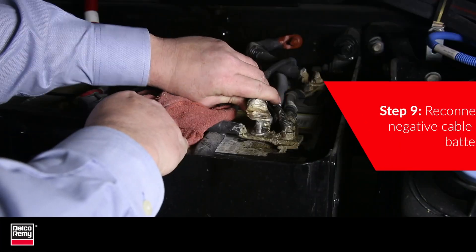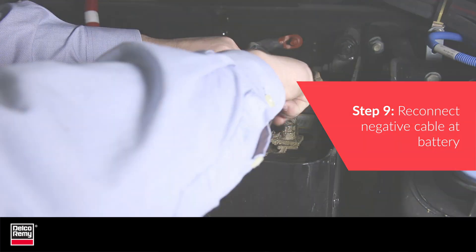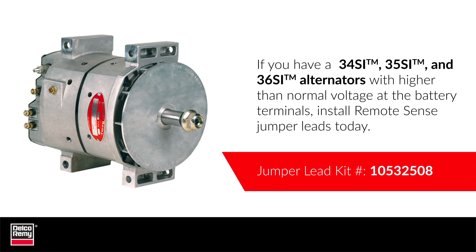The last step is to reconnect the negative cable at the battery. If you have a 34SI, 35SI or 36SI alternator not using Remote Sense and you have a higher than normal voltage at the battery terminals, install the Remote Sense Jumper Lead today to ensure a more desirable voltage output that will improve battery charge time and keep battery warranty claims to a minimum.